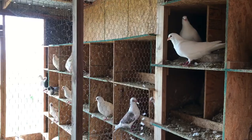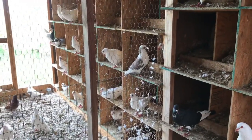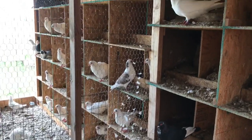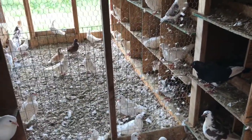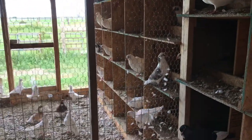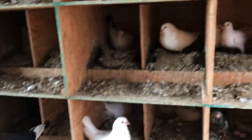Over here I made the nest boxes a little narrower and shorter, and I got the same number of boxes by making them 20 inches instead of 24 inches and shortening them a little. You can see what a difference it makes — my wife and daughter are shorter and they help pull birds, so this worked out really well. You just have to clean out the nest box a little sooner, which is not a big deal.